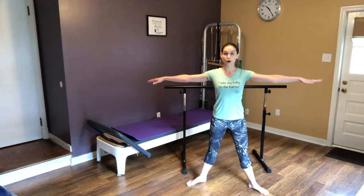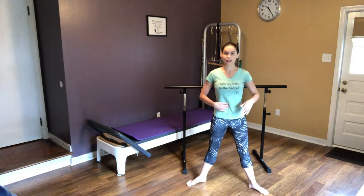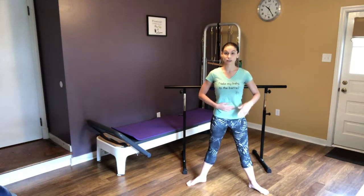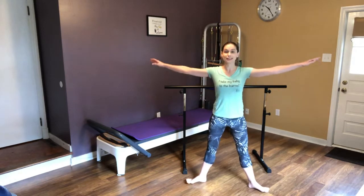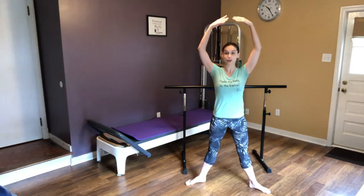We're just going to take our feet hip-width apart. Everything we do, we want to connect that belly — feel like you're scooping out, belly button is pulling way back into your spine. And we're going to be using our glutes and lifting in that pelvic floor. So we're going to take a nice inhale down, exhale, squeeze all the way up.